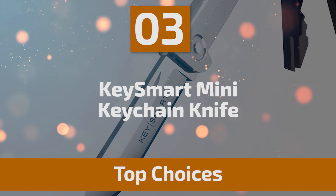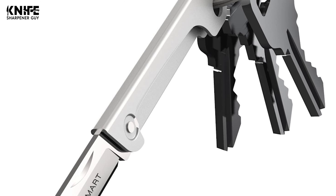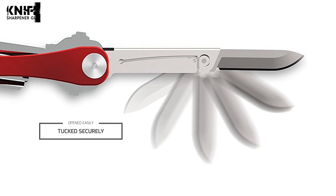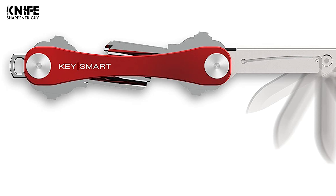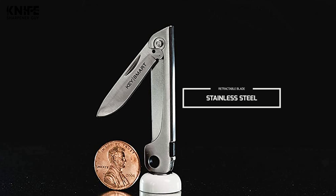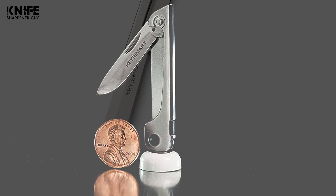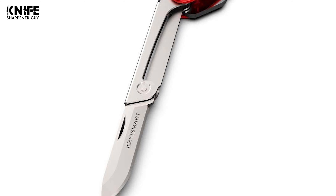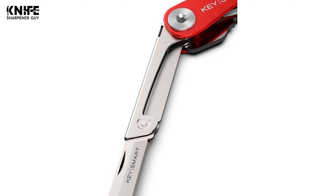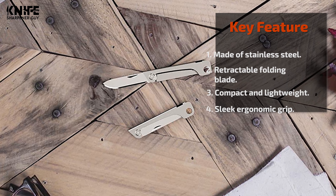Number 3: KeySmart Mini Keychain Knife. This KeySmart Mini knife is a compact folding knife that turns your KeySmart key carrier or standard keychain into a small multi-tool. It can be opened easily and tucked securely away when not in use. Crafted with a retractable stainless steel blade, this tough mini switchblade won't bend while cutting or slicing. The retractable blade can be safely concealed with no holes in pockets or accidental cuts. The length is 2.2 inches and it weighs 0.1 pounds. The KeySmart Mini knife makes the perfect stocking stuffer, birthday, or holiday present.